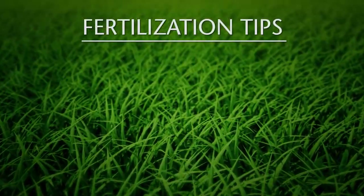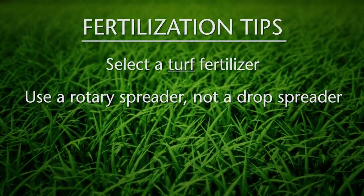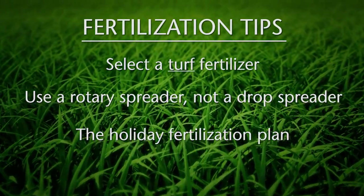The second of the three primary cultural practices is fertilization. The three tips we'll discuss are: first, select a fertilizer designed for turf; secondly, use a rotary spreader and not a drop spreader; and finally, the holiday fertilization plan.